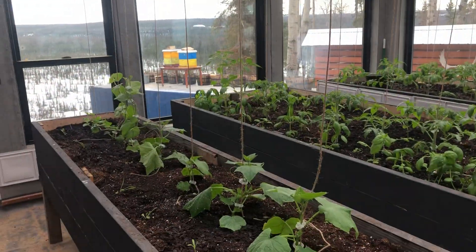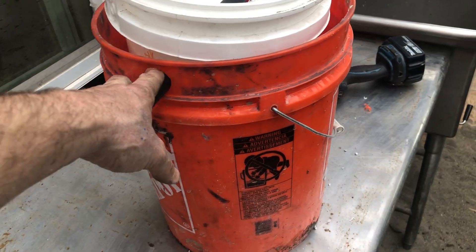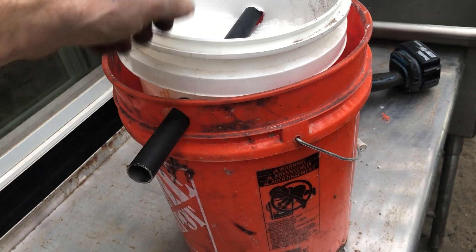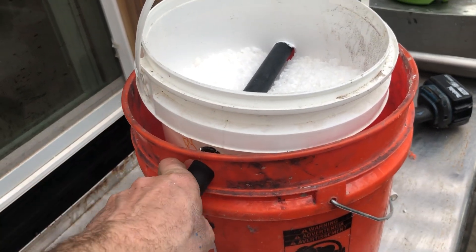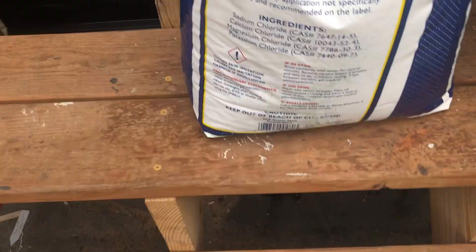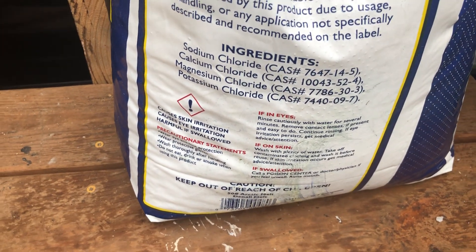For moisture control I'm going to try something I've never tried before. I took a regular five-gallon bucket, drilled a hole and a couple of holes in it with a hole saw, and got a much smaller bucket with corresponding holes. I put some drain holes in the bottom, ran a piece of old conduit through it, and filled it with ice melt. The reason I did that is because the second ingredient is calcium chloride, and calcium chloride can be a good desiccant.